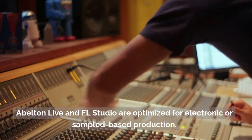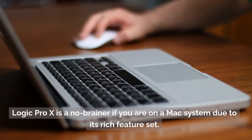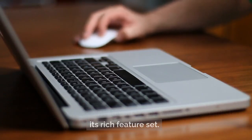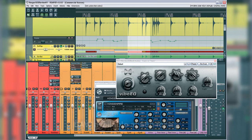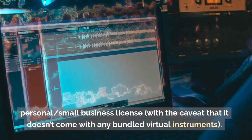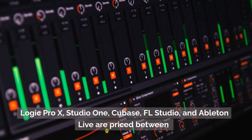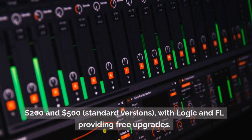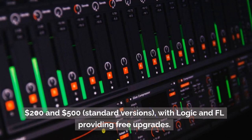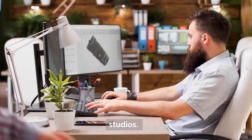Ableton Live and FL Studio are optimized for electronic or sample-based production. Logic Pro X is a no-brainer if you are on a Mac system due to its rich feature set. As far as pricing goes, Reaper is the cheapest full-fledged DAW available at $60 for a personal or small business license, with the caveat that it doesn't come with any bundled virtual instruments. Logic Pro X, Studio One, Cubase, FL Studio, and Ableton Live are priced between $200 and $500 for standard versions, with Logic and FL Studio providing free upgrades. It is a difficult choice for new, budget-conscious home studios.